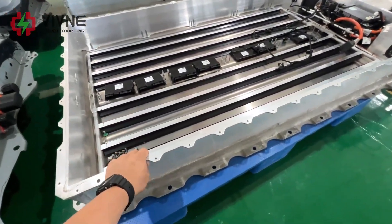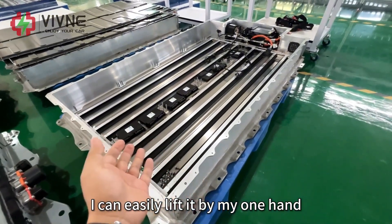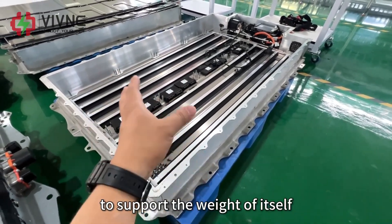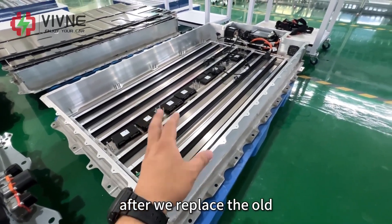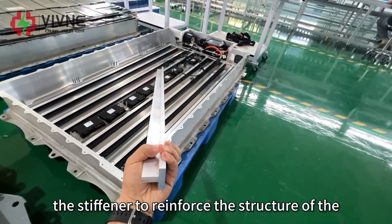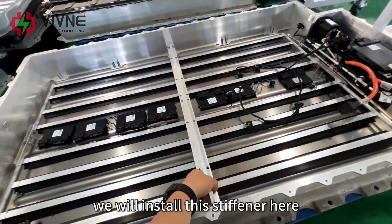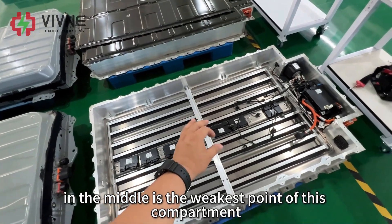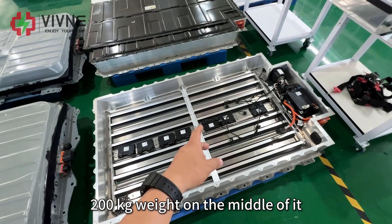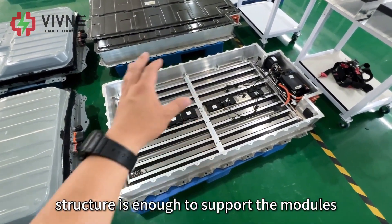As you can see, this battery compartment looks quite slim and nice — I can easily lift it with one hand. BMW uses the battery modules as part of the structural component to support the weight of the car itself. So after we replaced the eight old modules with four new modules inside, our engineer specially designed a stiffener to reinforce the structure of the battery compartment. We will install this stiffener here in the middle, which is the weakest point. This stiffener supports a minimum of 200 kg of weight at the center, ensuring the whole structure is strong enough.